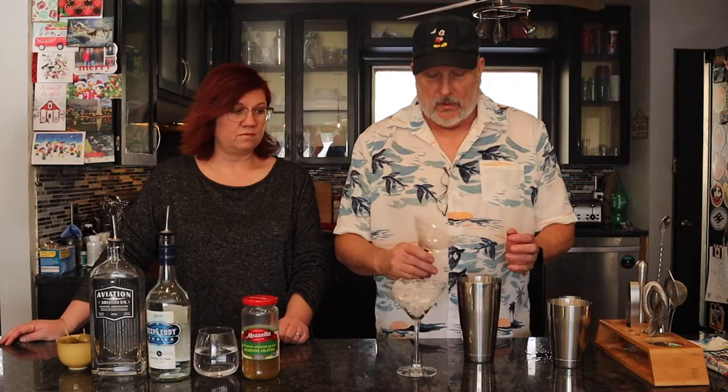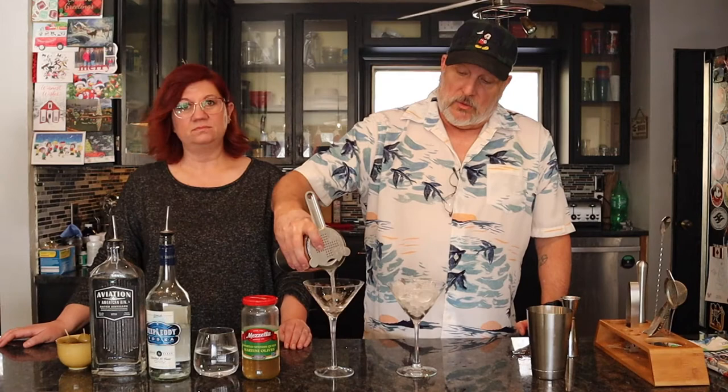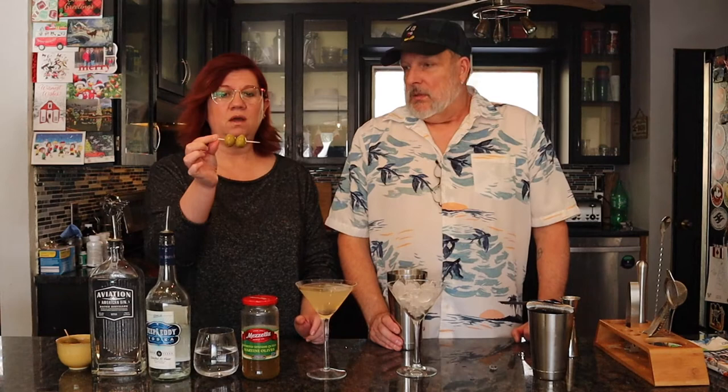Now we take the ice out of the glass and put it into the shaker. Shake, shake, shake — you want to shake until the shaker gets a little frosty and cold. The colder it gets, the harder it is to pull apart. Then we strain it into the five-ounce martini glass. The extra dirty olive juice makes it a little cloudy, and that's what we like.